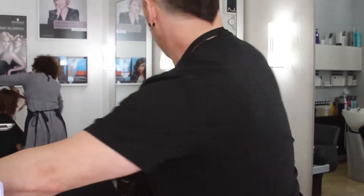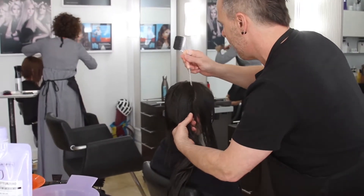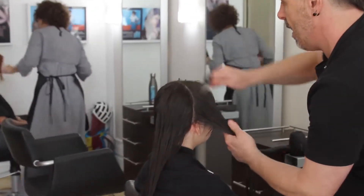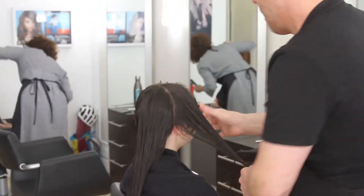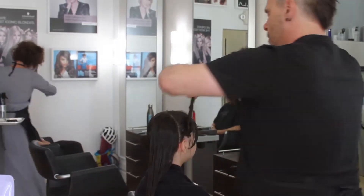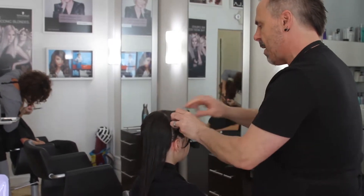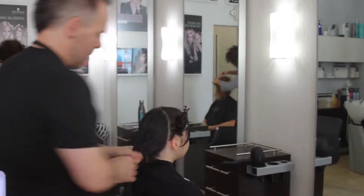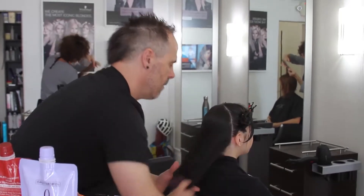I'm not liking that part too much — not really clean enough — so I'm going to work on that a bit. Very nice, clean parting. And there we go. Just twisting it so that way it can maintain some of that moisture.